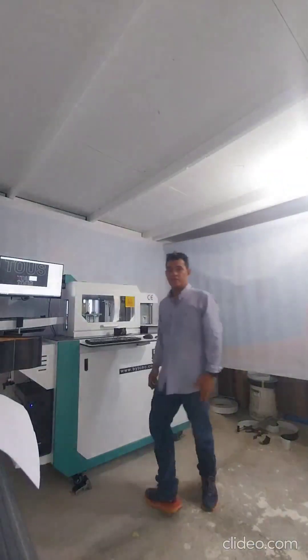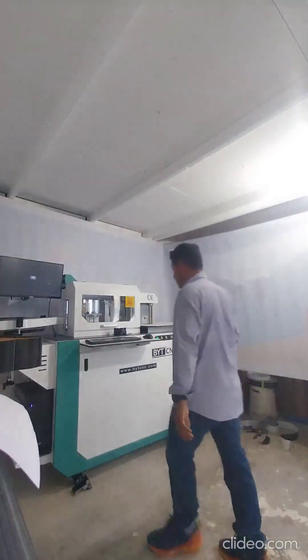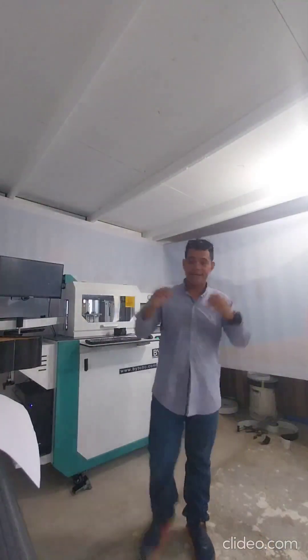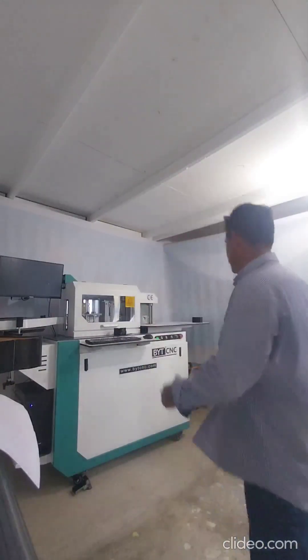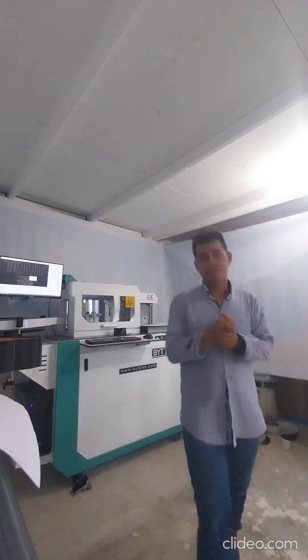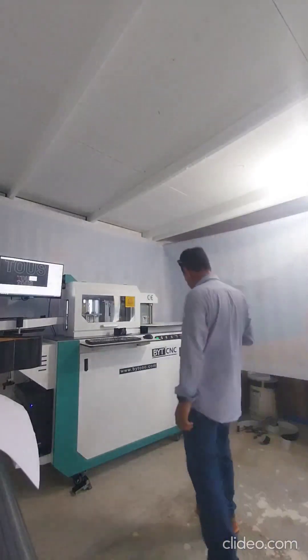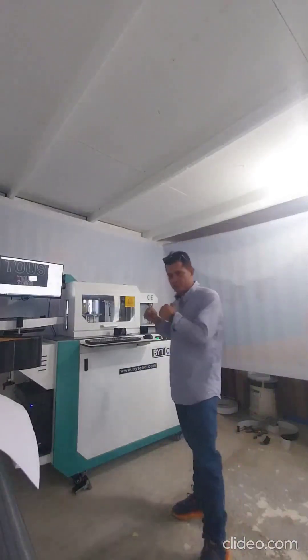Hi, my name is Luis Alvaro from the All Sign Company, from the island of Aruba, Central America. I bought the BTG, the Young Town. I'm so happy because the quality is good and the components inside are very strong.